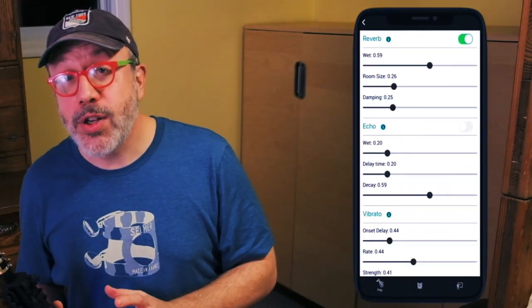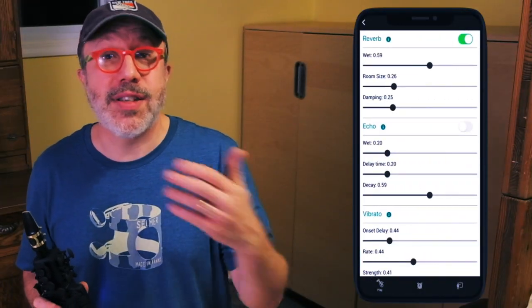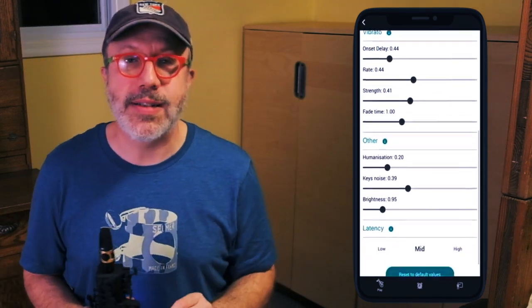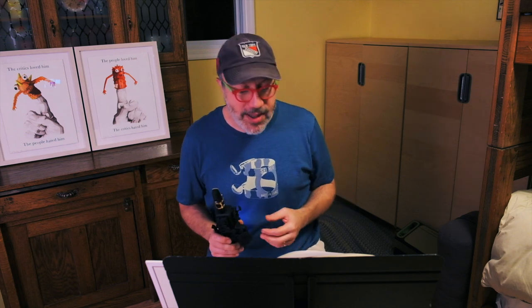In my experience with my phone, I heard almost no latency at all. There are other controls where you can change the sound of the saxophone — you can add reverb or echo and things like that. All of that is controllable inside the app. The app also has a fingering chart, and it has a practice reminder if you need to be reminded to practice every day.